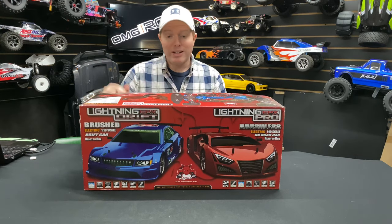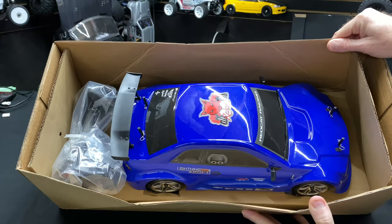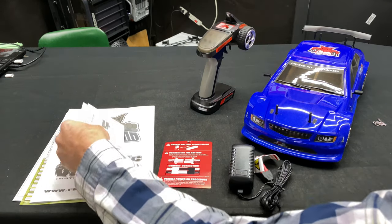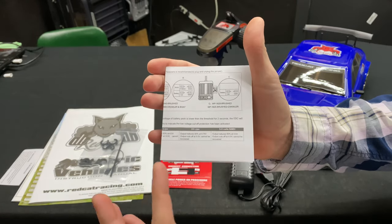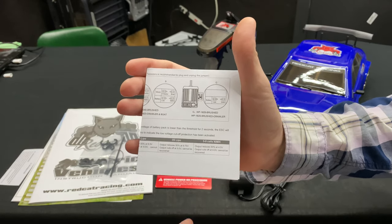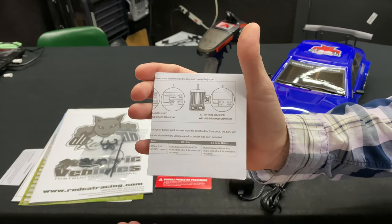Without further ado, let's get this thing open. So you can see how it's packed in there. What do you get inside this box? We'll get the boring stuff out of the way first. When it comes to your electronic speed control, it comes stock set on nickel metal because that's the type of battery that comes with the vehicle. But if you decide to go with a LiPo battery, you'll need to move the jumper.